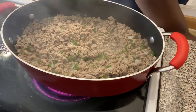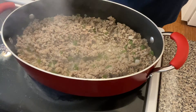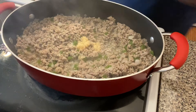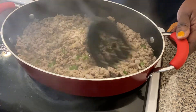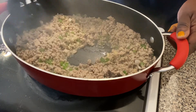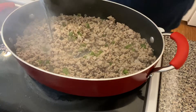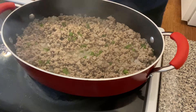Before we add our sauce, I'm going to put in a teaspoon of minced garlic and stir it around. Then I'm going to turn our heat down to low and start adding our sauce.